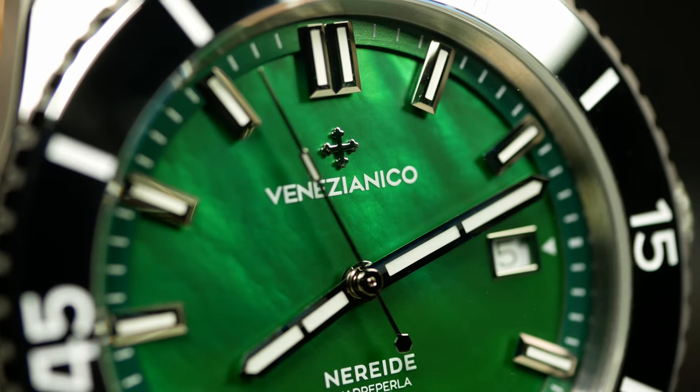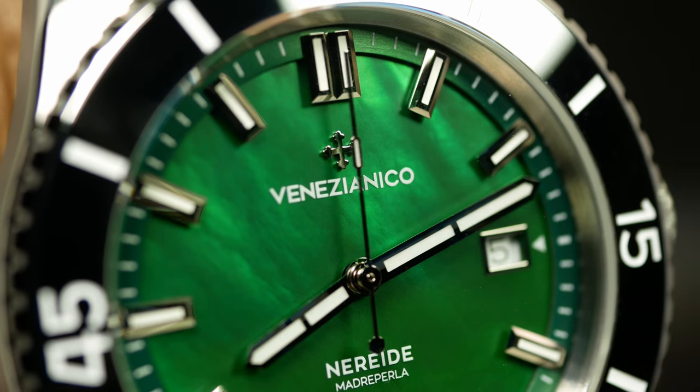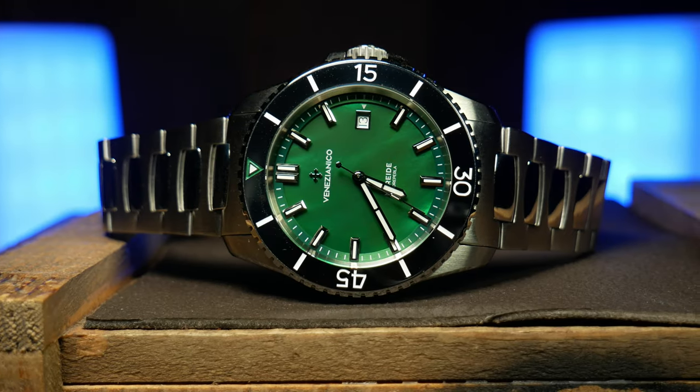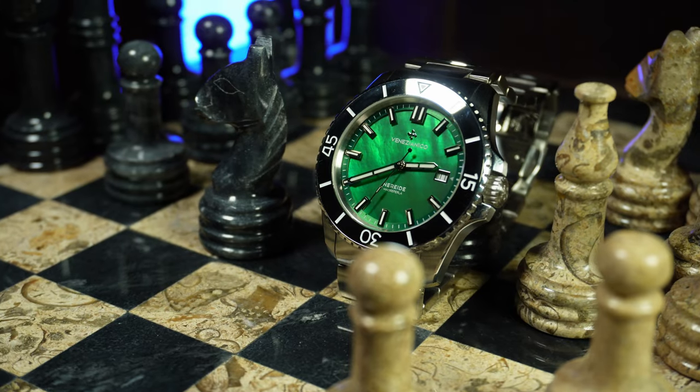If you follow the channel, you'll know that I occasionally have issues mispronouncing model names and brand names. So today, right out of the gate, I'm going to pre-apologize to any Italians out there. Because today we're going to check out the Venezianico Nore da Maggi Parla. I think I got that right, but if I butchered it, forgive me. This is an Italian-style diver with a few interesting twists, and this review represents a few firsts for the channel — first time checking an Italian brand and first time seeing a tungsten bezel.